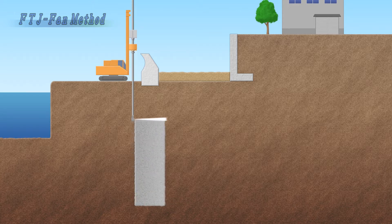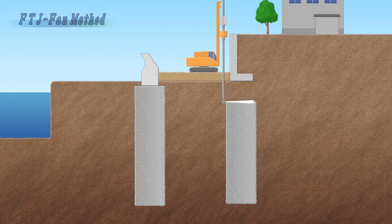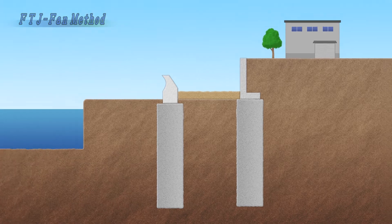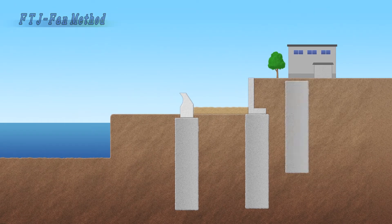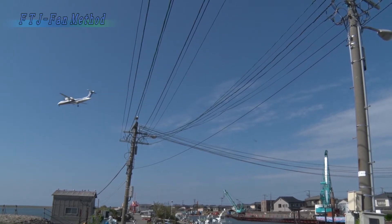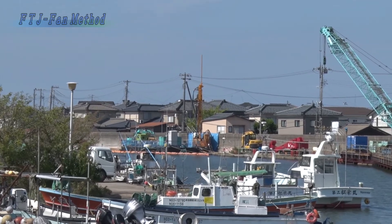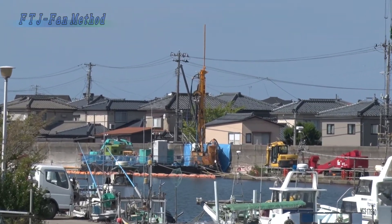Ground improvement is possible under an existing breakwater and under an existing retaining wall. The FTJ fan method uses a swing mechanism to control the direction of injection.